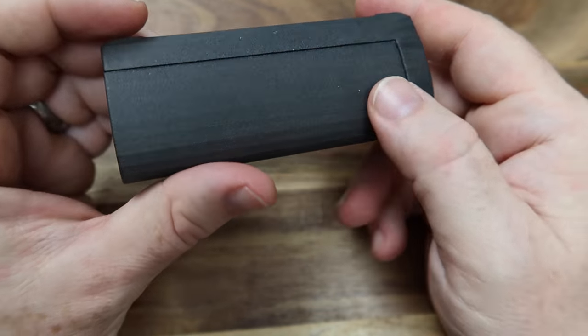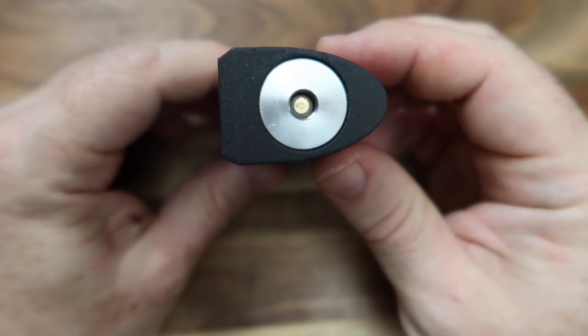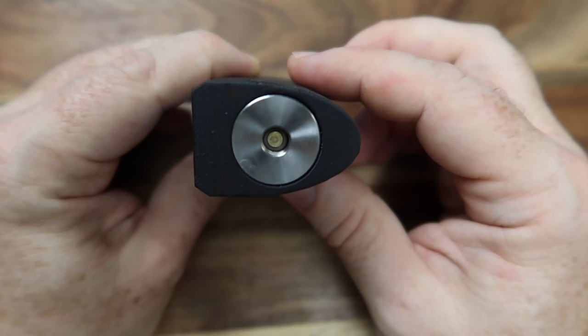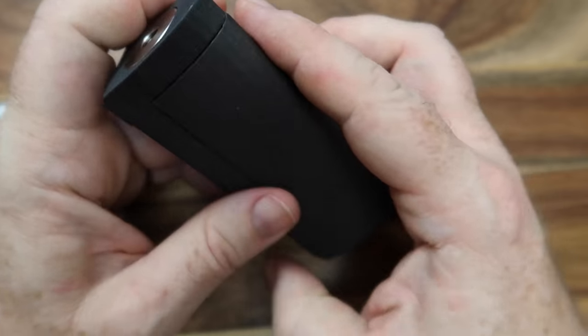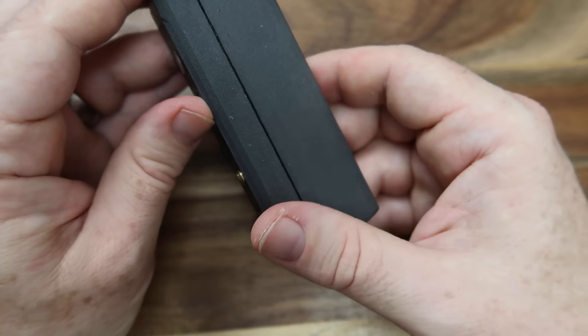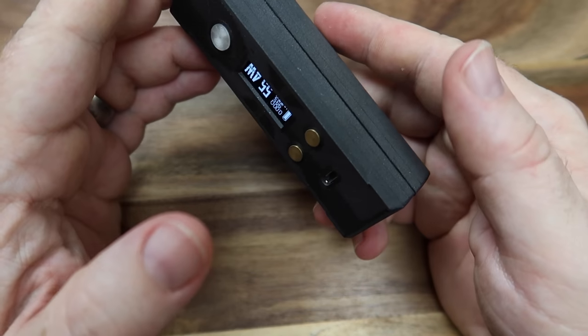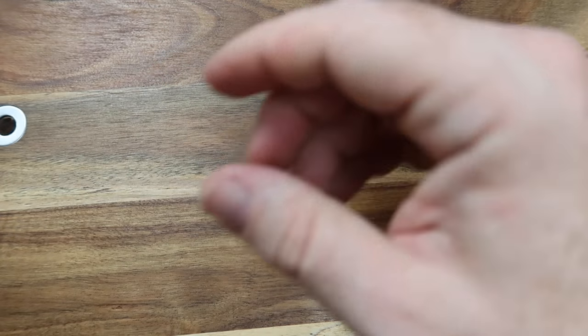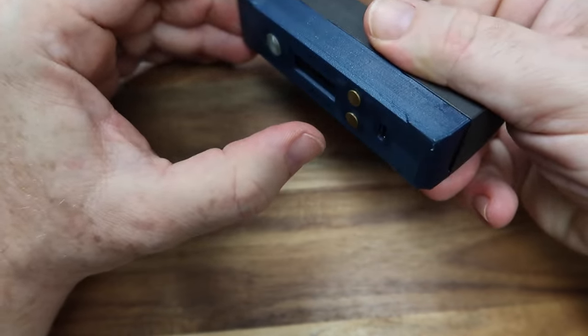The shape on this one — that's a Tube V2 510 connector in there by the way — I just think this shape is absolutely glorious.